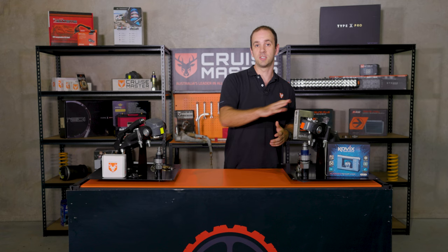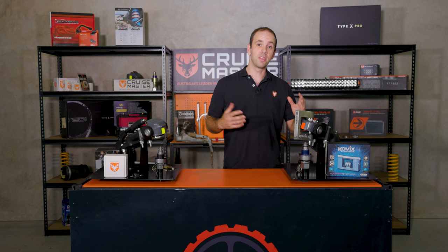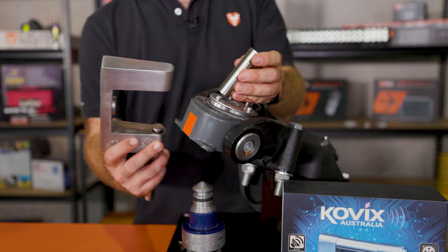Over here with the Kovacs lock, this is a universal lock which fits both 50mm balls and DO35 couplings. One of the great features about this, other than it being highly visible, is it has a 120dB alarm which gets triggered when it gets a bit of a knock. It gives you plenty of alert that something's going on with your caravan.